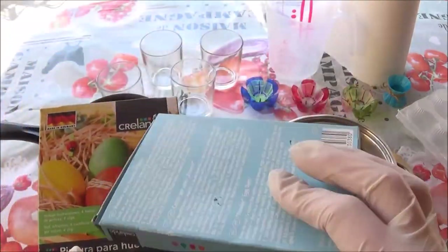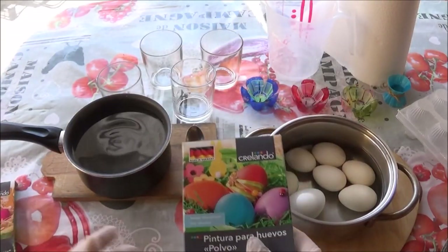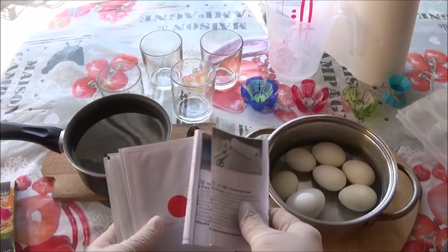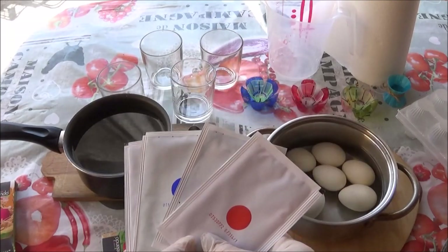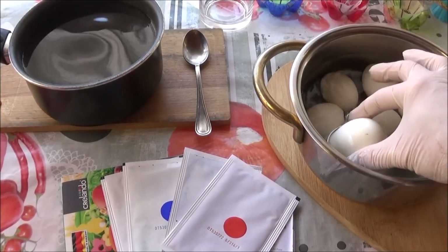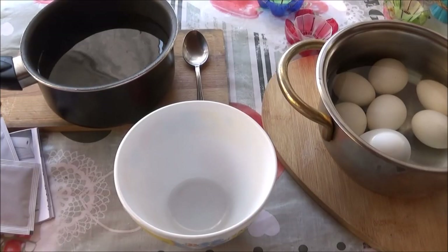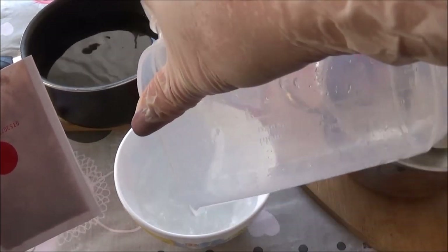I need some eggs — white or brown — and hot water. Dissolve the contents of the packet in 200ml of hot water.